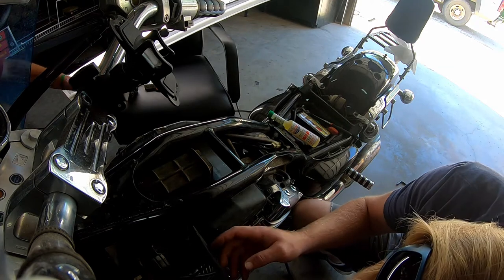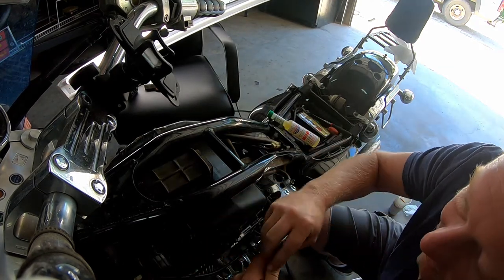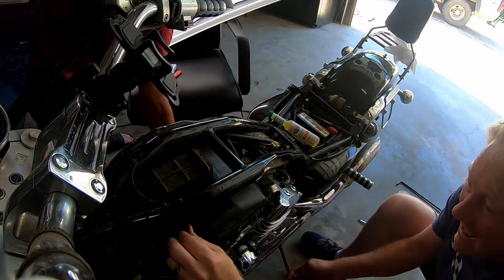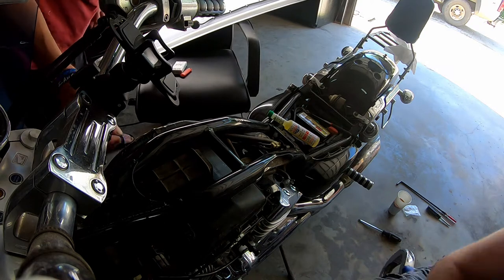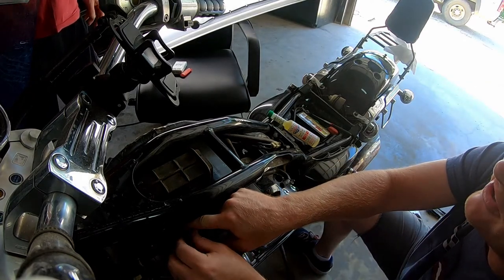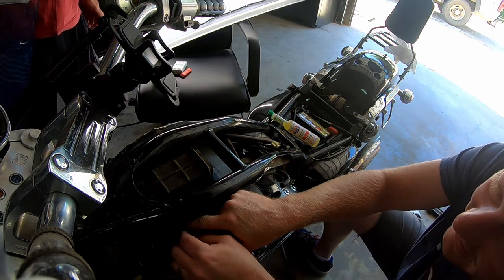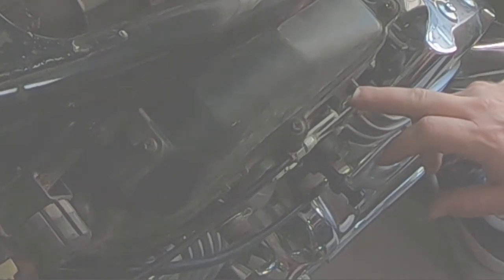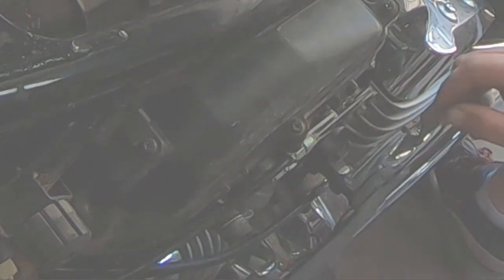This piece is just going to slide in underneath and secure that snorkel. I believe we are to the point of putting this framing back on. This one's going to bolt here — this is going to pull through it and put that little airbox or whatever that thing is. Shove this throttle cable underneath there.